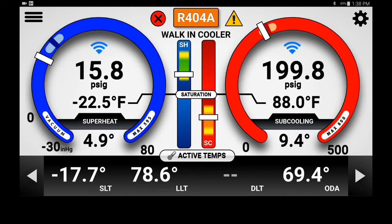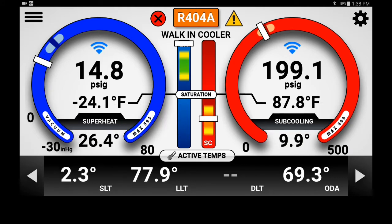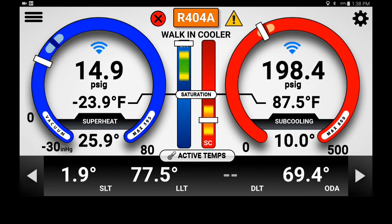I'm going to scroll over and show my compressor superheat right now, and you will see 26 degrees — again, much lower and much better than what it was before. So this system is now operating properly.